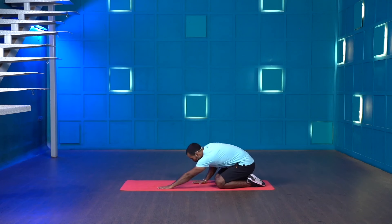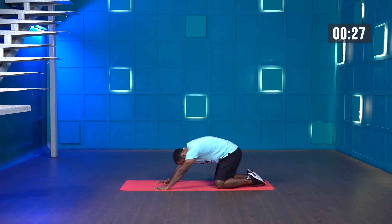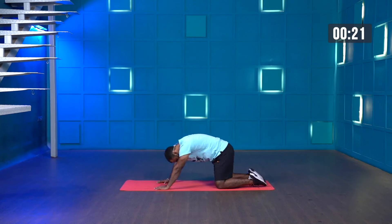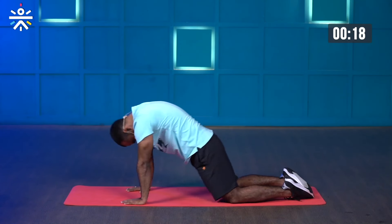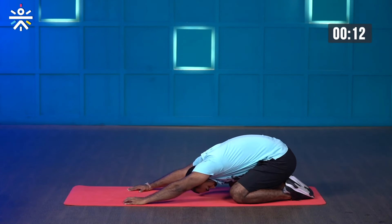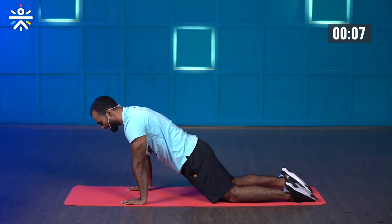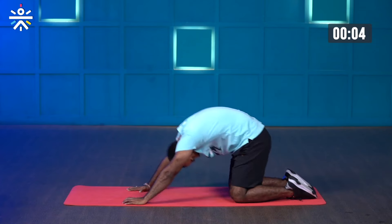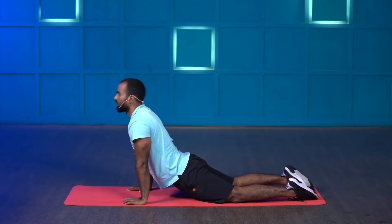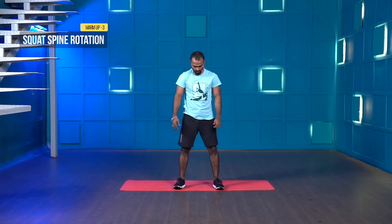Child pose to cobra pose — hold your legs, sit down. Three, two, one, let's go. Inhale cobra, exhale child pose. Whenever you're performing this movement, push your hip back when going for child pose and push the ground when arching your back for cobra. Inhale and be aware of the engagement on your lower back. Last three, two, one and stop. Great work.